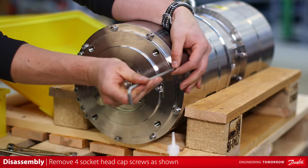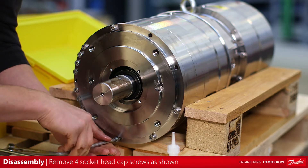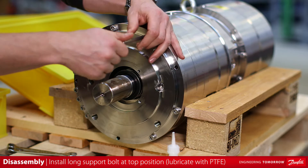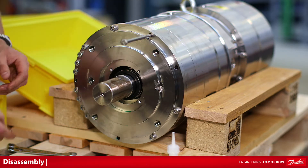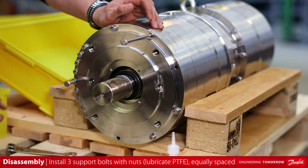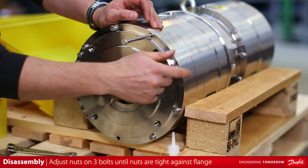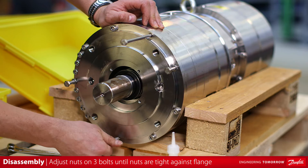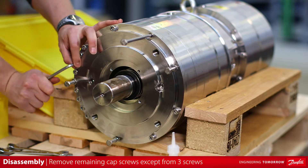Remove the four M8 by 30 socket head cap screws from the motor end flange, equally spaced as shown. Install the long M8 by 140 hex head support bolt at top position. Be sure to lubricate threads with PTFE prior to installation. Install the three shorter M8 by 60 hex head support bolts with nuts. Again, be sure to lubricate threads with PTFE prior to installation. Adjust nuts on three hex head bolts by hand until nuts are tight against the motor end flange. Remove the remaining socket head cap screws except for three.